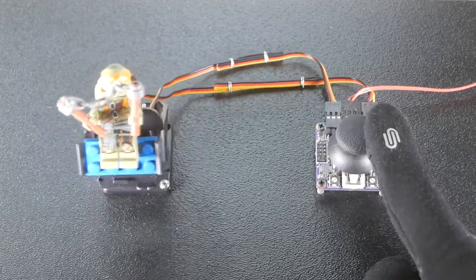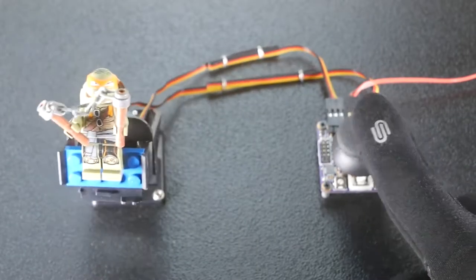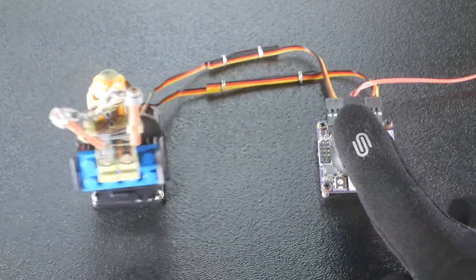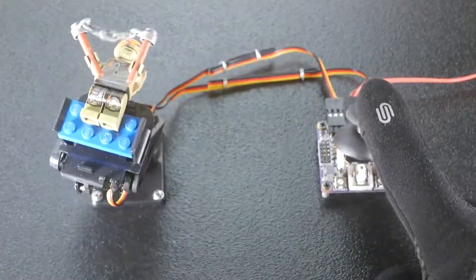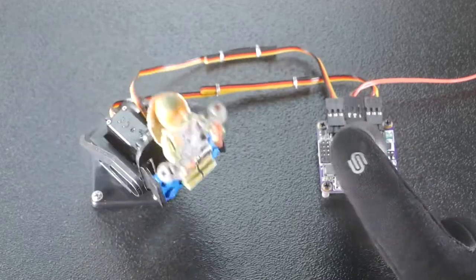The remaining three jumpers on the jumper block set the motion range from 90 to 180 degrees. Please see the datasheet for more information. Note that the motion range should not be set to a value greater than the servos can move, because the servos will jam against the end stops and may be damaged.